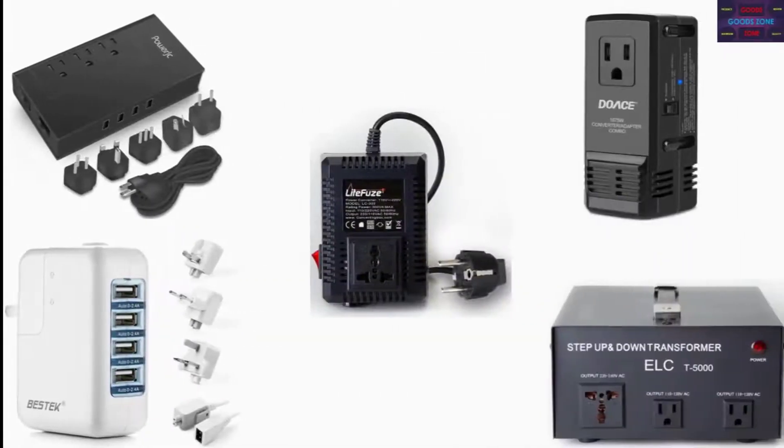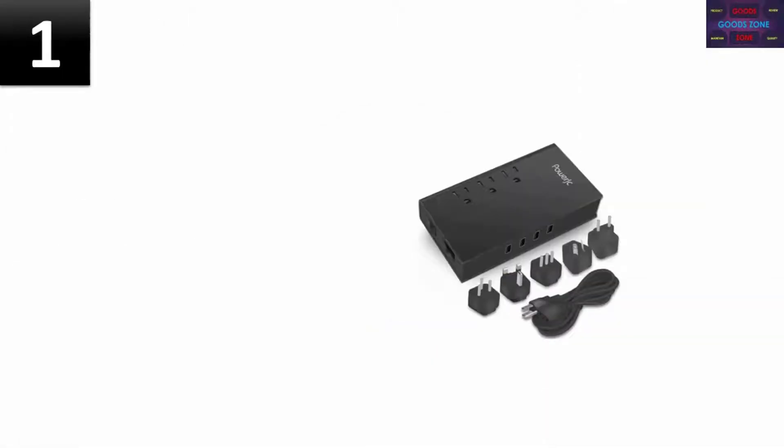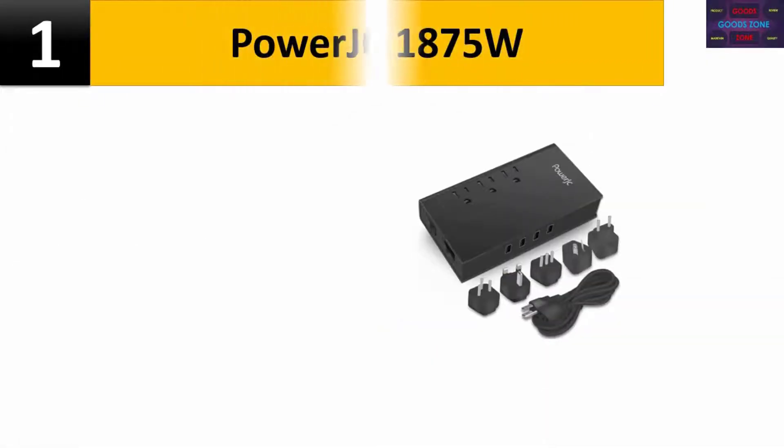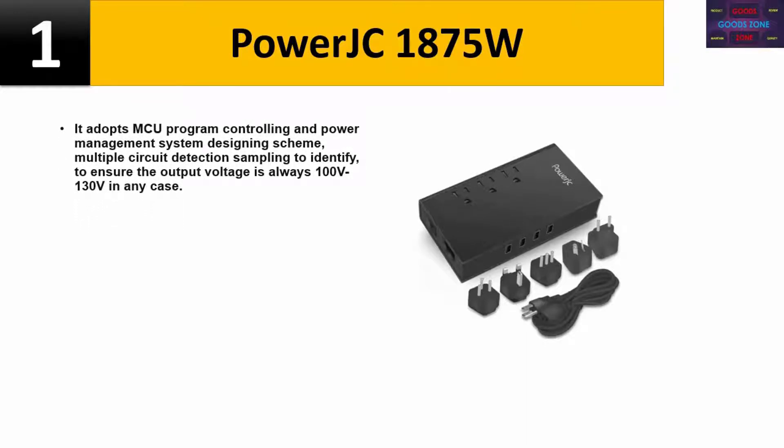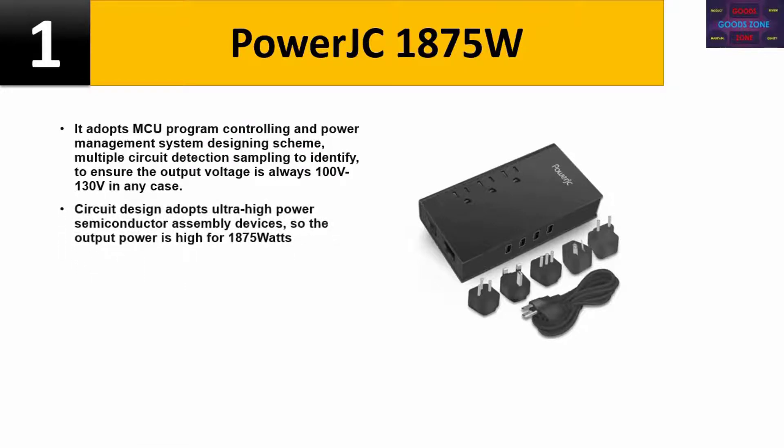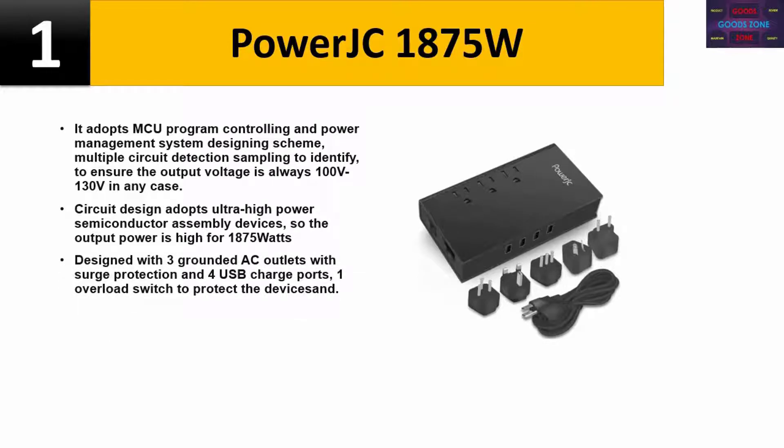Top 5 voltage converters. Number one: Power JC1875W. It adopts MCU program controlling and power management system designing scheme, with multiple circuit detection sampling to ensure the output voltage is always 100V to 130V in any case. The circuit design adopts ultra-high power semiconductor assembly devices, so the output power is high at 1875 watts. Designed with three grounded AC outlets with surge protection and four USB charge ports, plus one overload switch to protect the device.